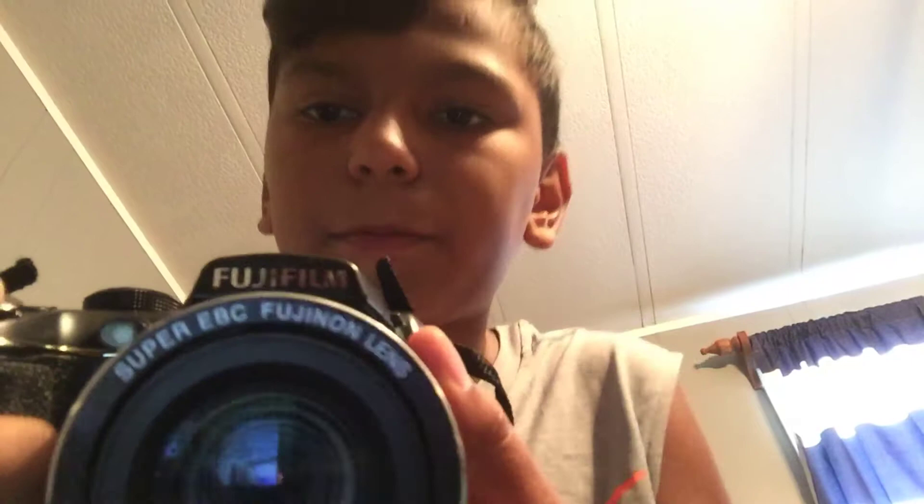You zoom out the opposite way. Right here it told me how much it was zoomed in. Let's do it again for y'all to see. I know it's going to blow away — my phone sucks at recording. Finally, notice that. And then, it's about normal.